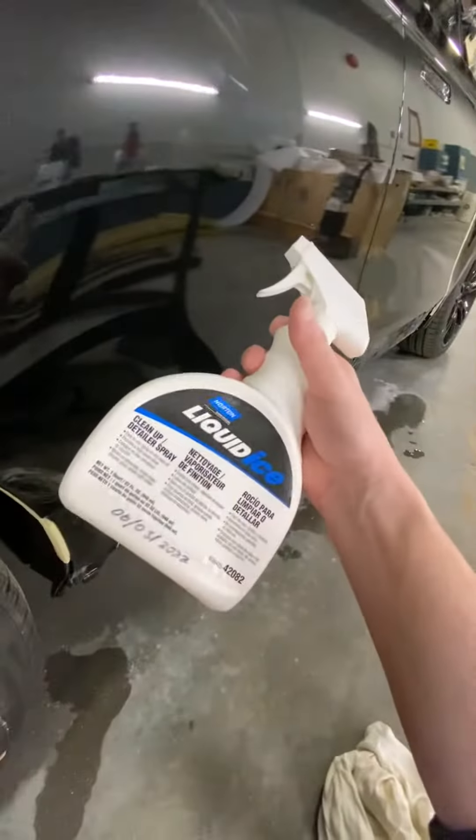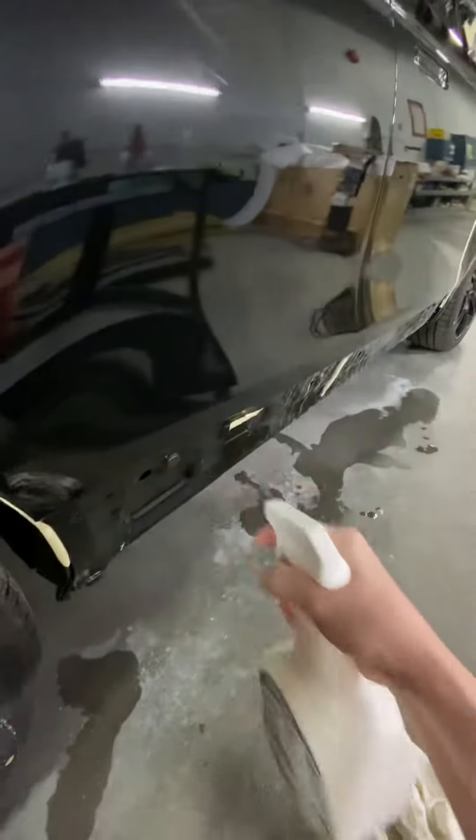It's looking pretty good. Nice and smooth. Need to give it a shot with some detail cleanup, just a little shot of that.